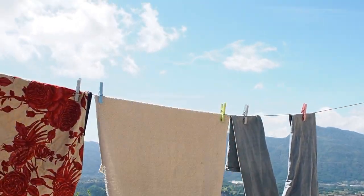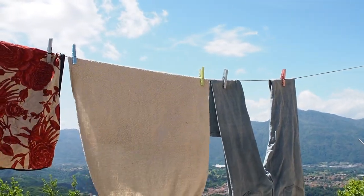Here's my washing. Perfect day for drying.